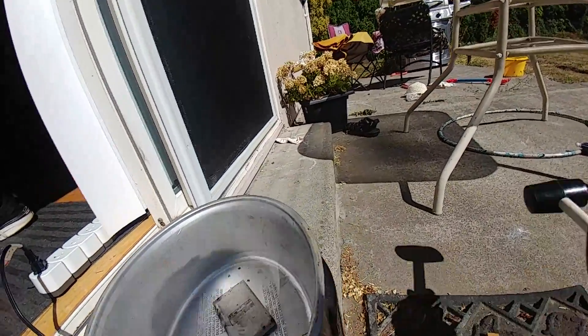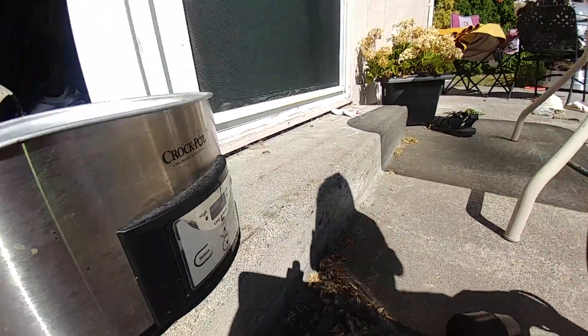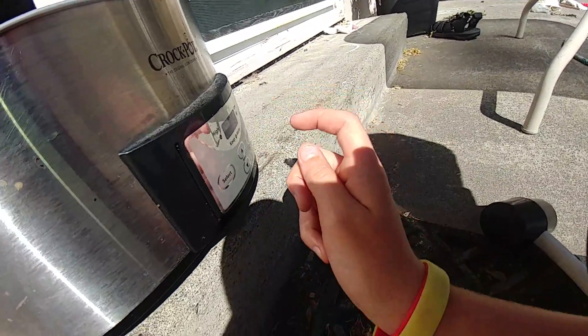Well, that's just wonderful. Wait, maybe the — oh, the screen isn't on. Let me click that button. What happened? Oh, it's on high.